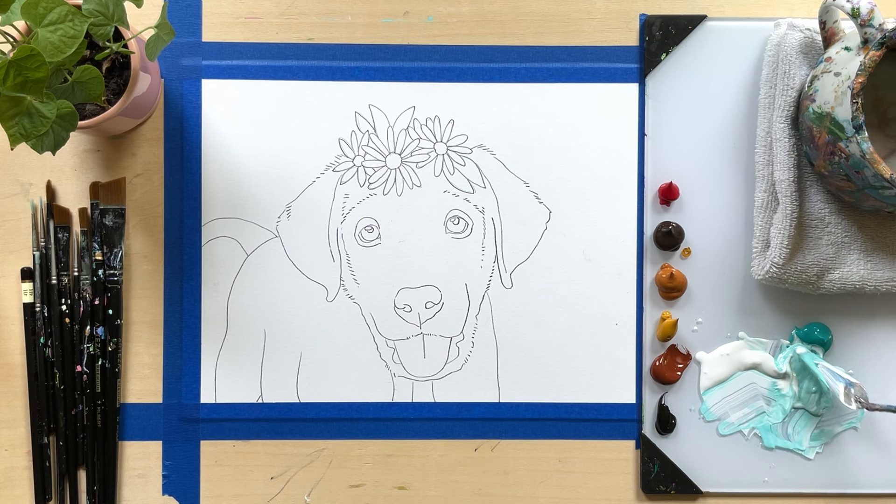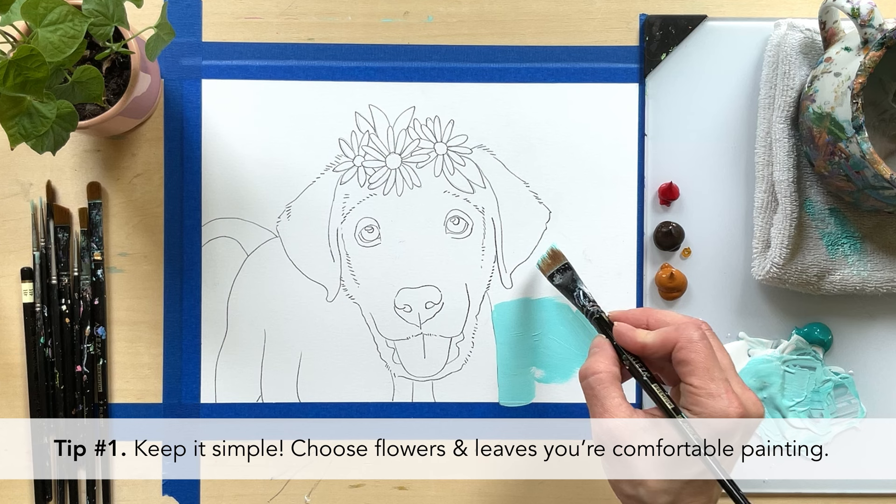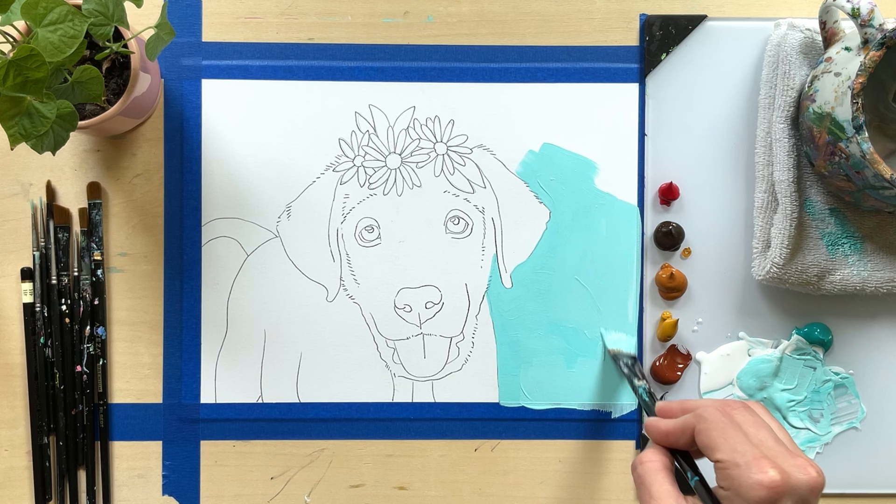Tip number one is to keep it simple. Choose flowers and leaves you're comfortable painting. It would be such a shame to love your pet portrait but loathe that crown or the flowers in your portrait.